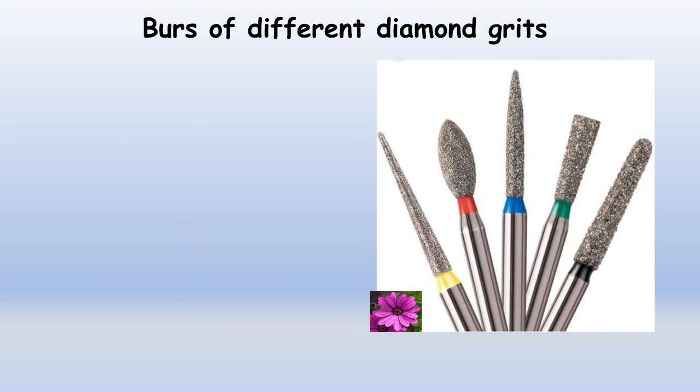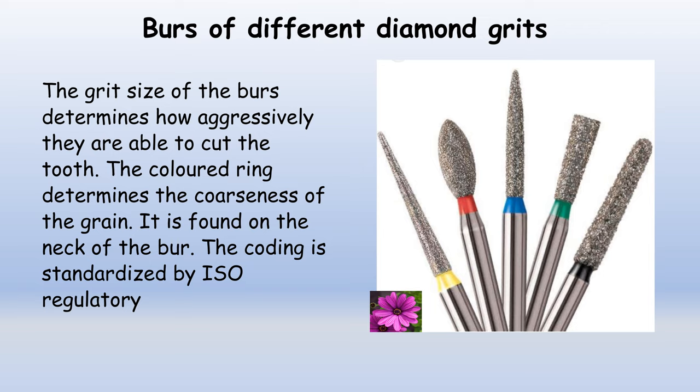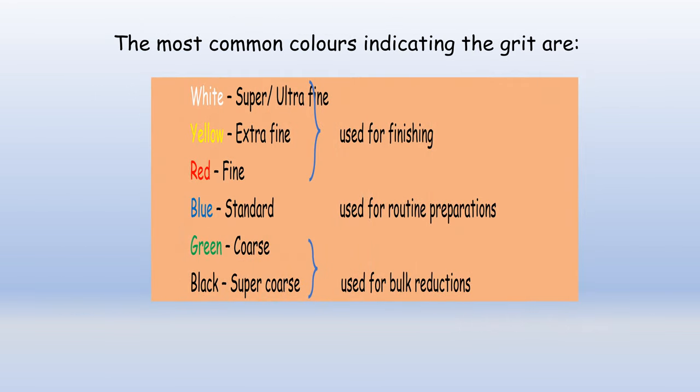It is important to know that burs come in different diamond grits. The grit size determines how aggressively the bur is able to cut the tooth. At the neck of each bur there are different colored rings, and these colored rings determine the coarseness of the grain — this color coding is standardized by ISO. White indicates superfine, yellow is extra fine, and red is fine; these three are used for finishing the tooth preparation. Blue is standard and used for all routine preparations. Green is coarse and black indicates super coarse; these are used for bulk reductions of the tooth.